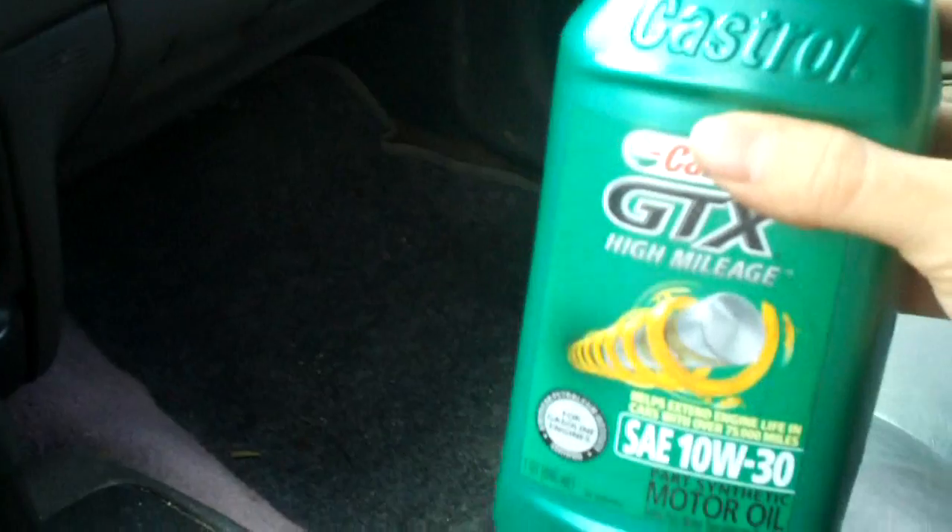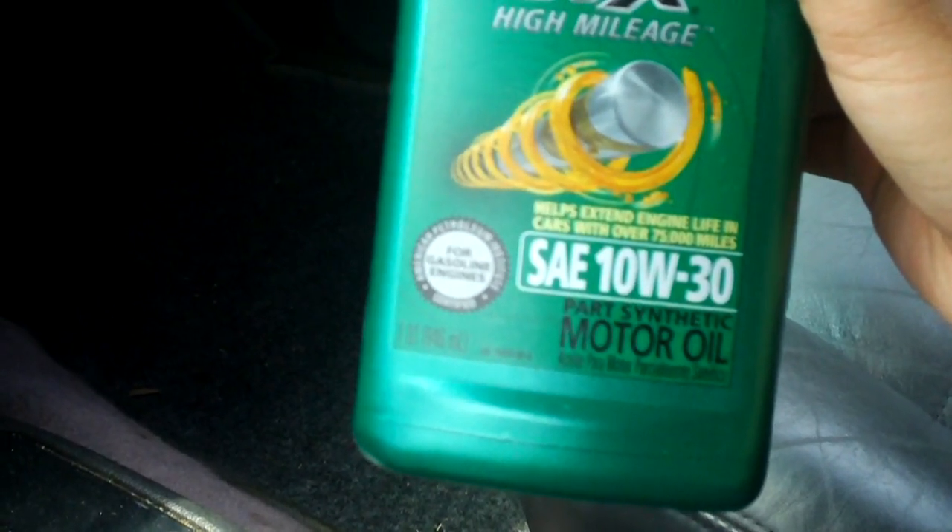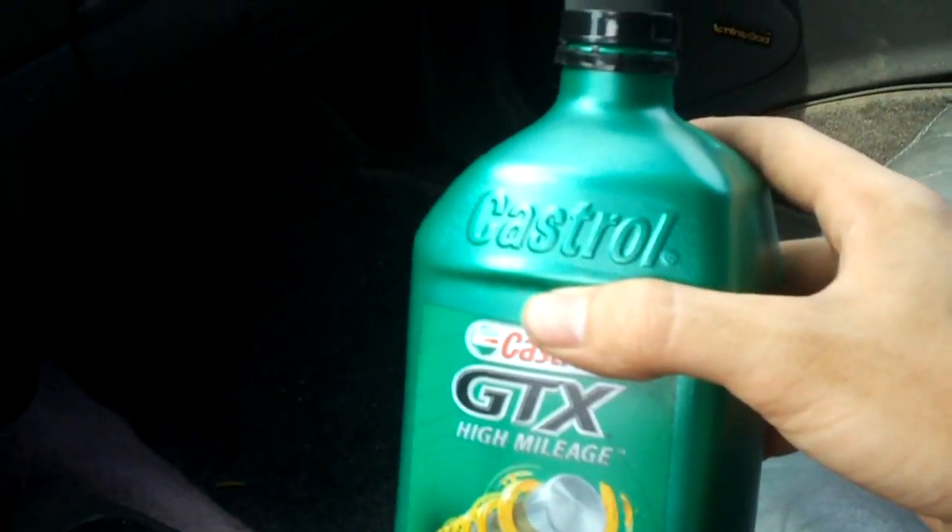It's Castrol GTX high mileage — this stuff here. It's the 10W-30 part synthetic motor oil. That's what I run; I've been running it for years.